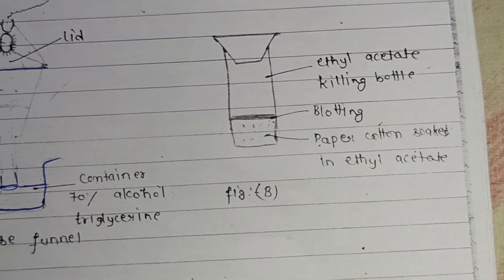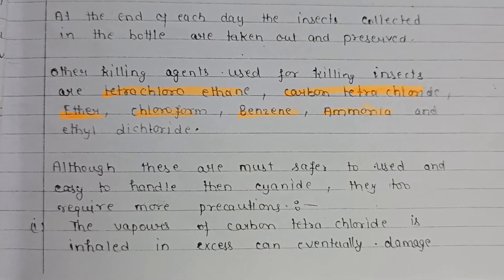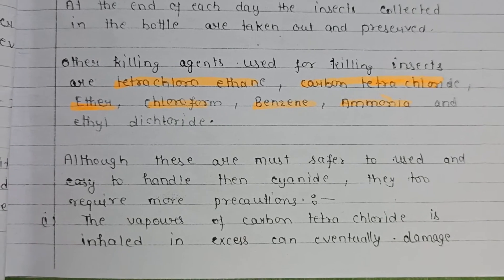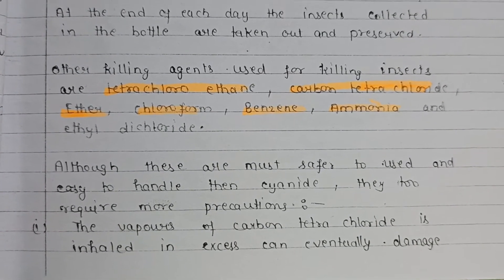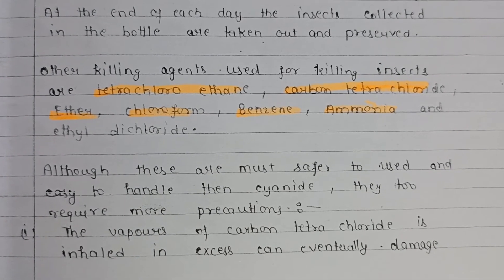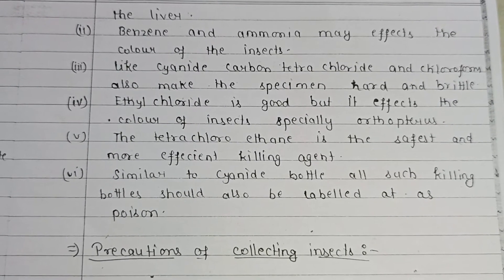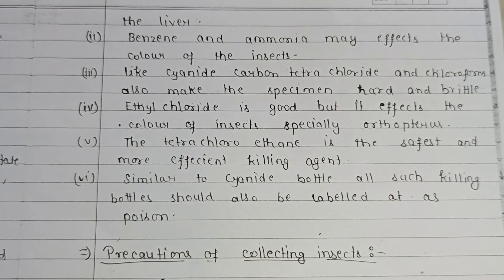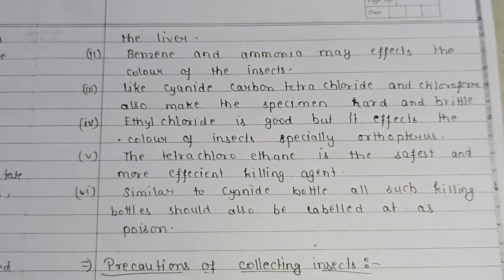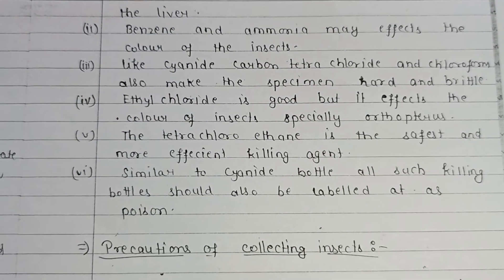Other killing agents used for insects include tetrachloroethane, carbon tetrachloride, ether, chloroform, benzene, ammonia, and ethyl dichloride. Although these are safer and easier to handle than cyanide, they still require precautions. Carbon tetrachloride vapors, if inhaled in excess, can damage the liver. Benzene and ammonia may affect the color of insects, which is essential for identification. Carbon tetrachloride and chloroform also make specimens hard and brittle.